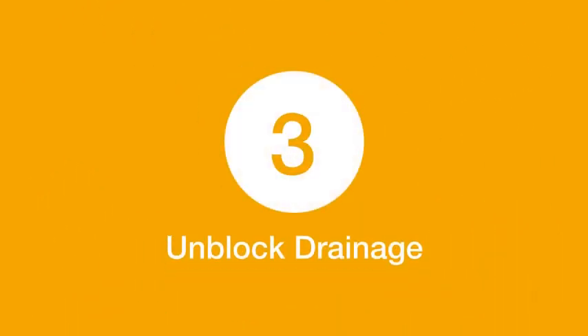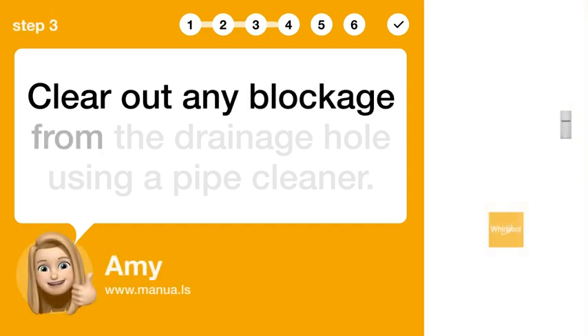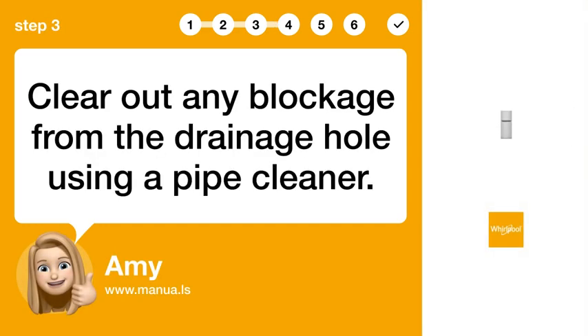Step 3: Unblock drainage. Clear out any blockage from the drainage hole using a pipe cleaner.